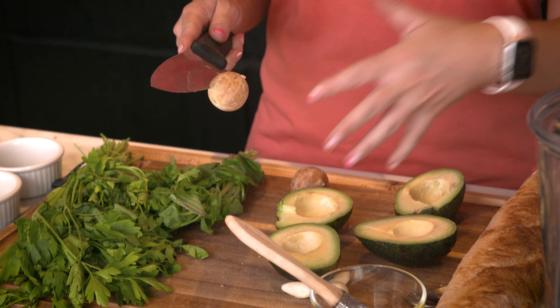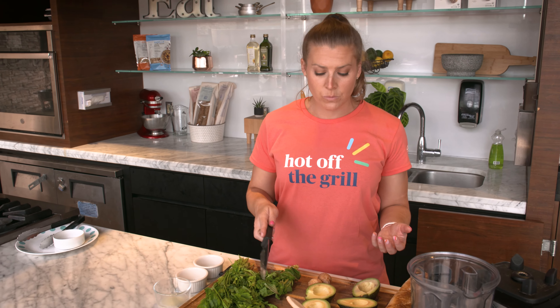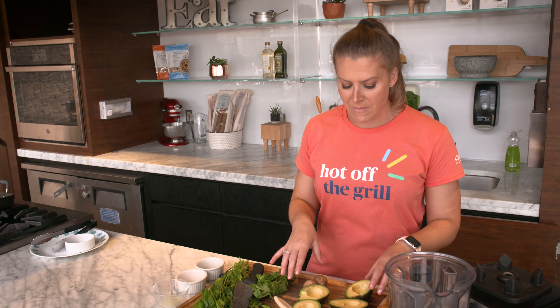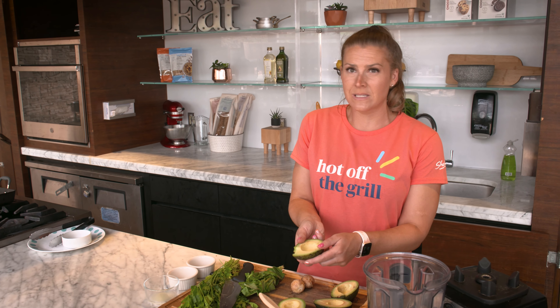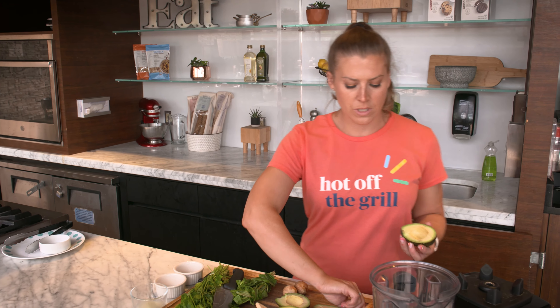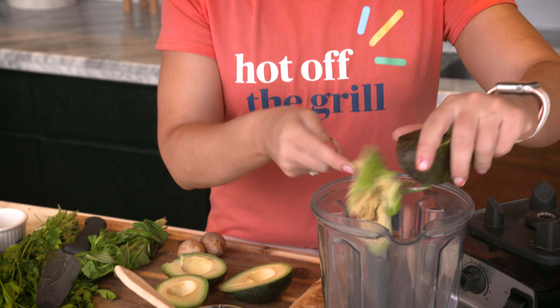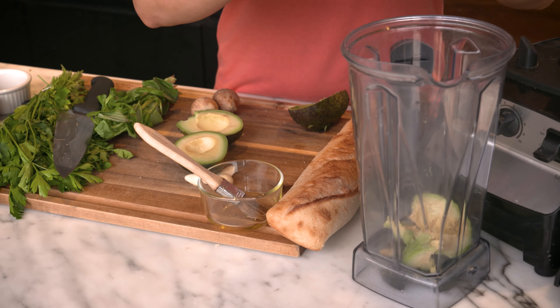Since we're going to be blending and pulverizing this anyway, you don't really have to worry about messing up the avocado. You can actually just press the pit out from the other side if you're more comfortable doing it that way — totally up to you. So we're going to put those two avocados right into the blender for our base.